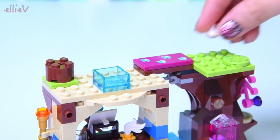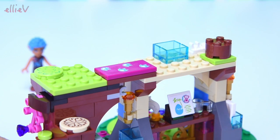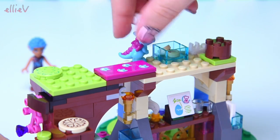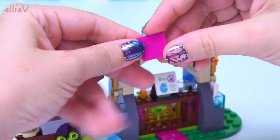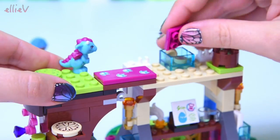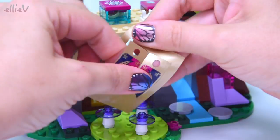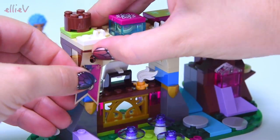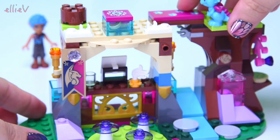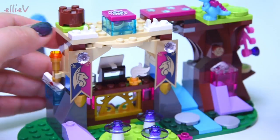That looks absolutely marvellous. So that's what it looks like from the front, and of course we can turn it around. Up on the second level, let's see what is going to go up here. There are biscuits in the box — cookies for the baby dragons! We're going to put a lid on them with a giant cookie on it so we know that's a box for cookies. These banners with dragons on them are going to go on the spots on the front, held in with some crystals. And I've just knocked the desk over.